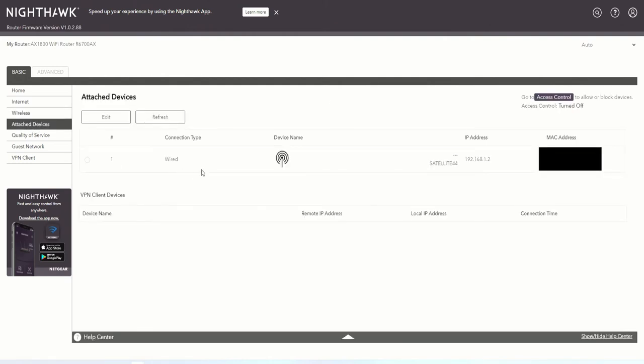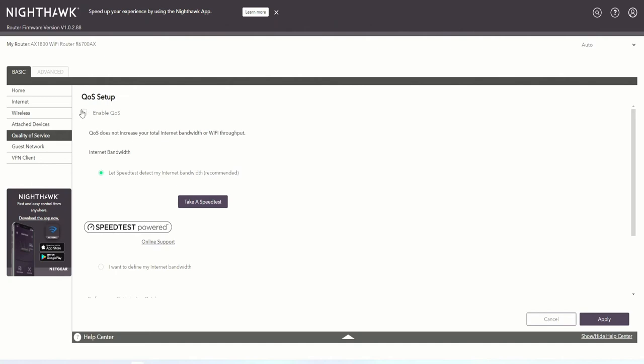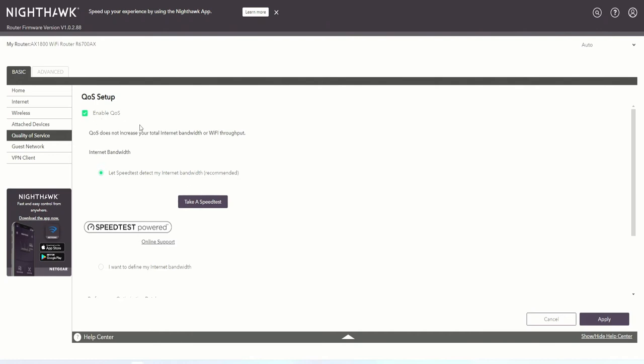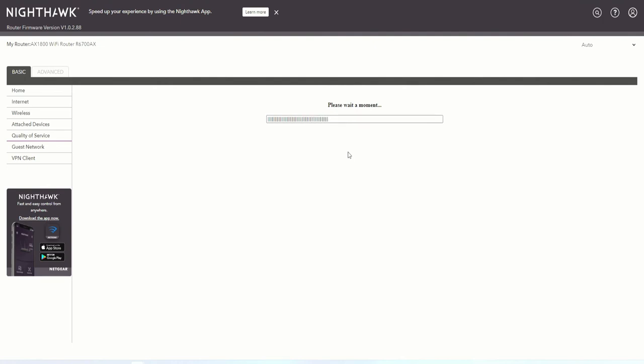We can check attached devices — it should only show one device, which is me. Next, we go to enable Quality of Service. Let's go over here, enable Quality of Service, and click on 'Test Speed.' We click 'Apply' to apply the Quality of Service settings and let it apply those settings.